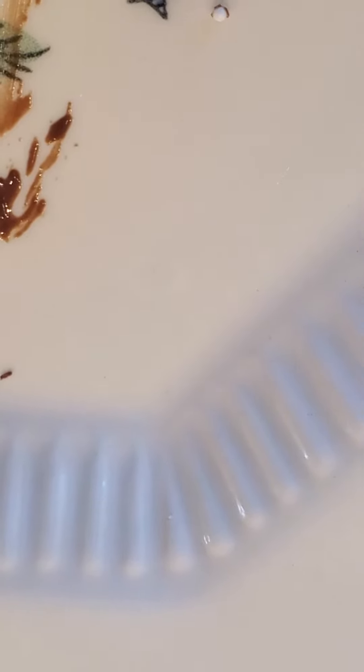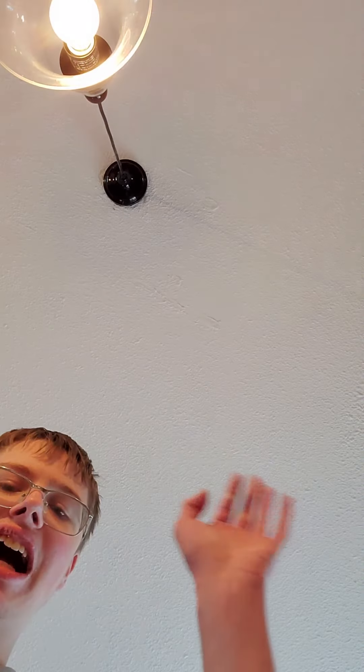Guys, it's pretty good. As you can see, I basically finished my plate. That's the end of this video guys, make sure you like and subscribe to my channel because I will be back with another video and it will be amazing. Bye guys!